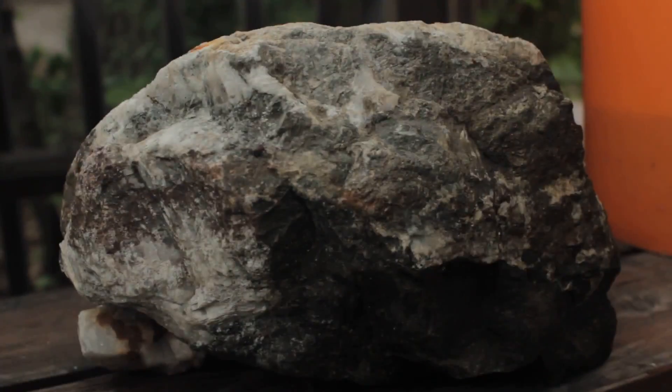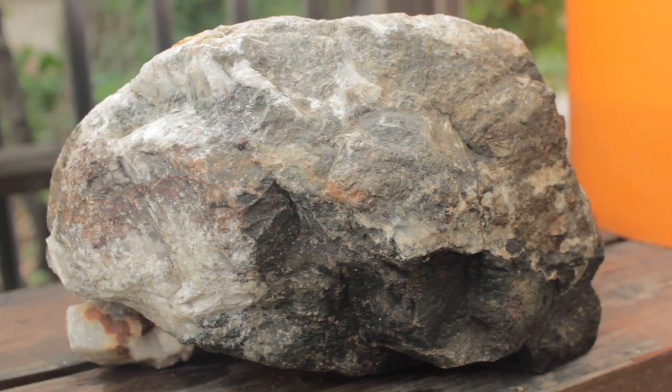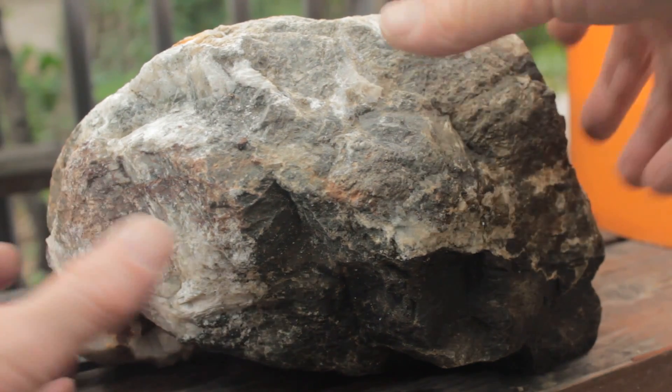Rather than like my previous videos looking at what's inside rocks where I took smaller rocks and opened them up, let's today do a large rock. Here's one that weighs about 30 pounds, and there's really not much on the outside.